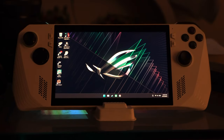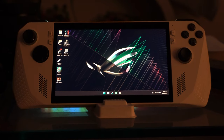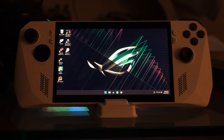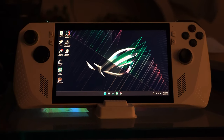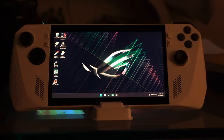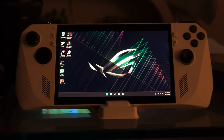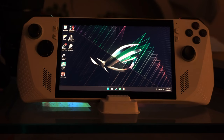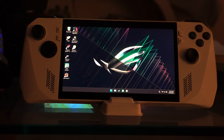I've owned the ROG Ally for two weeks now. I picked this up at Best Buy on launch day and was kind of surprised it was in stock — I was expecting it to have zero stock. I did technically pre-order it the night before it launched just to make sure I'd be able to get a unit.